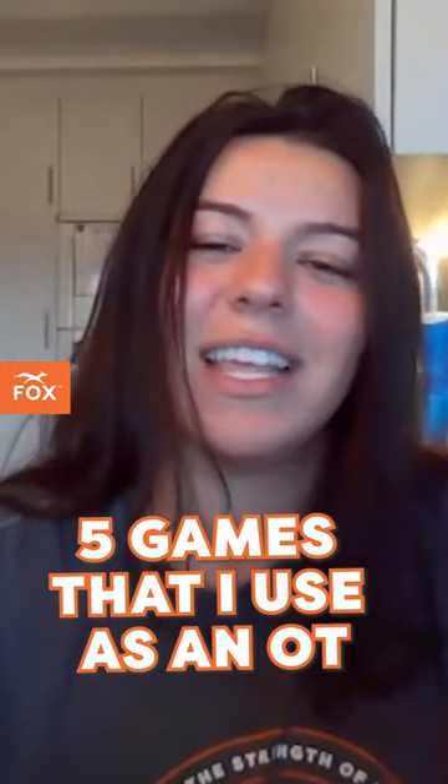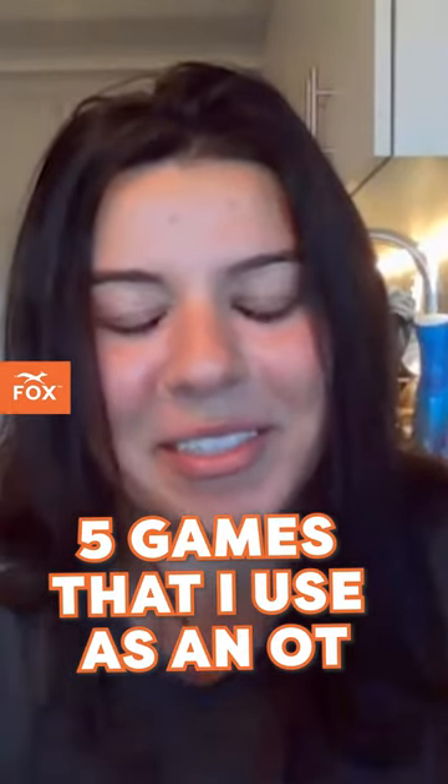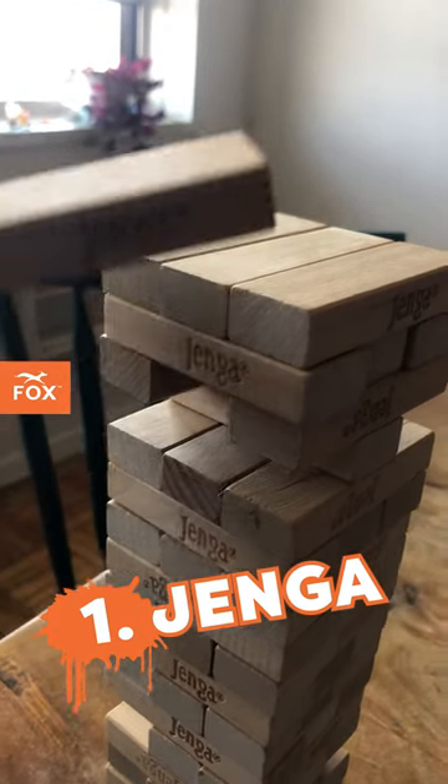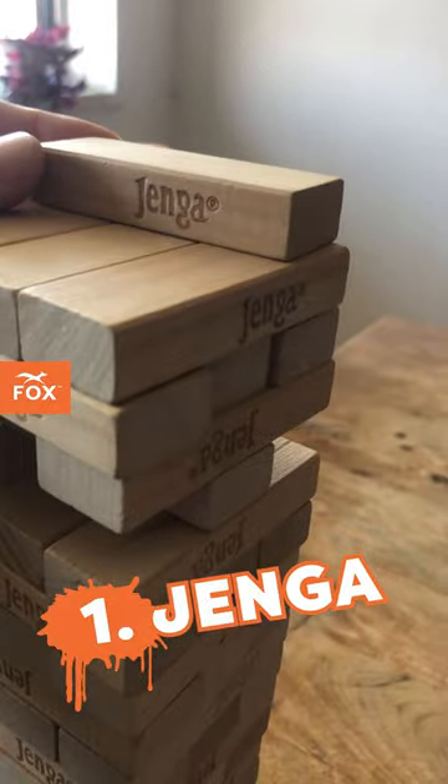My top five is five games that I use as an occupational therapy game. My number one game is Jenga. Generally speaking, you've got fine motor coordination — picking up those blocks, pinching, all of that fun stuff.